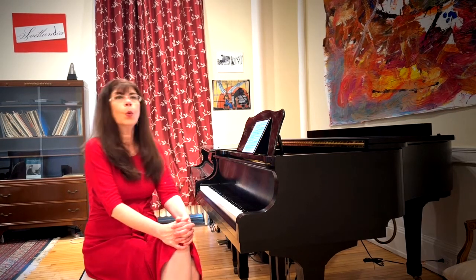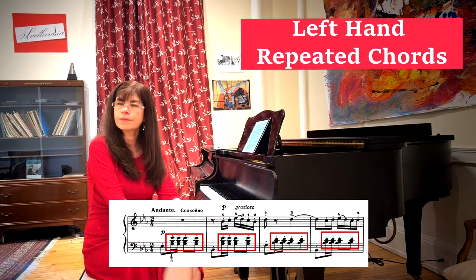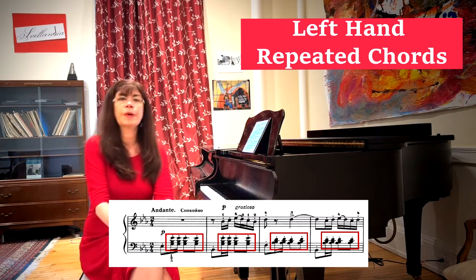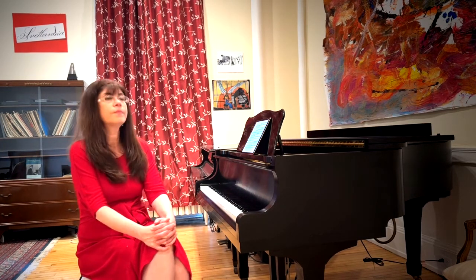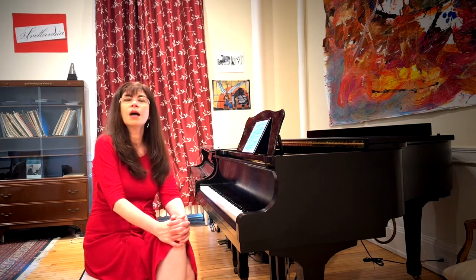Why don't we start with the big bugaboo, which is the left hand and its very difficult repeated chords. As always with repeated notes and especially with repeated chords, we are somewhat at the mercy of the instrument on which we are playing. If the mechanism of the piano is not well regulated or is sluggish and the keys don't come up very fast, the repetition will naturally be slow. However, we cannot be defeated and we must think of ways to make the repetition work better.